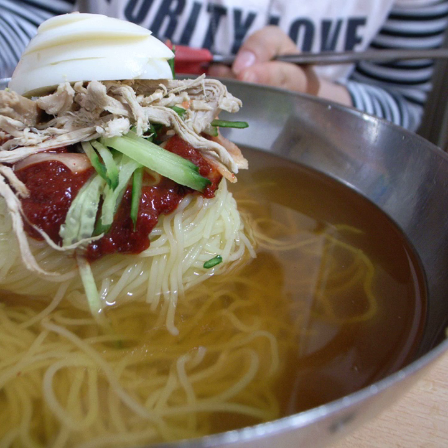Milmyeon is a Korean dish of long and thin noodles similar to naengmyeon, representing the dishes of Busan. The noodle is made by mixing flour powder with starches of sweet potato and potato, with meat broth, bringing it and water with several kinds of vegetables to a simmer in a saucepan.